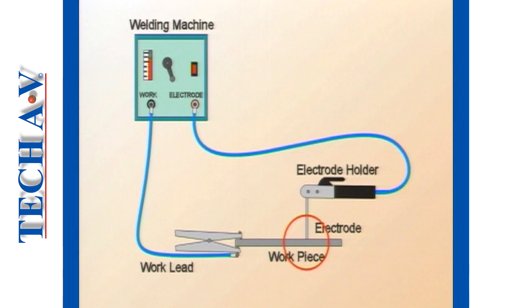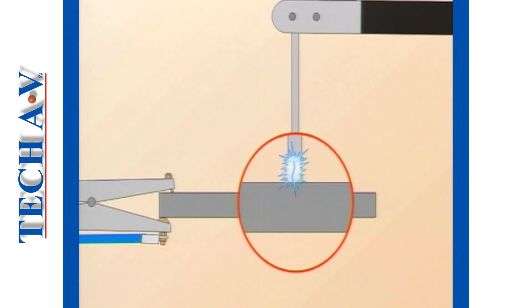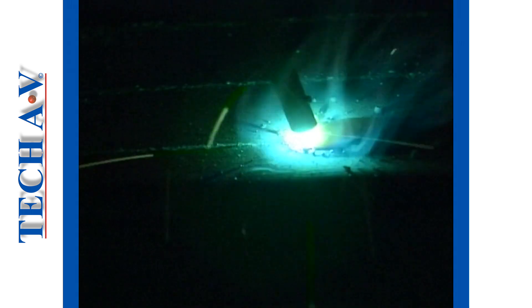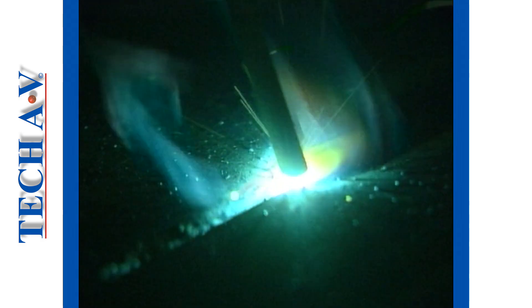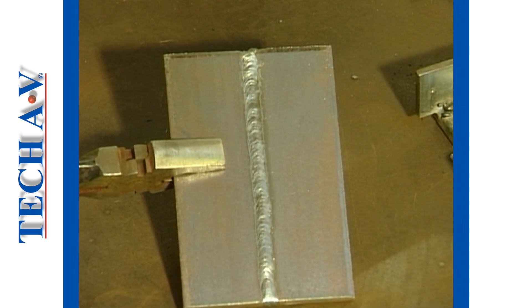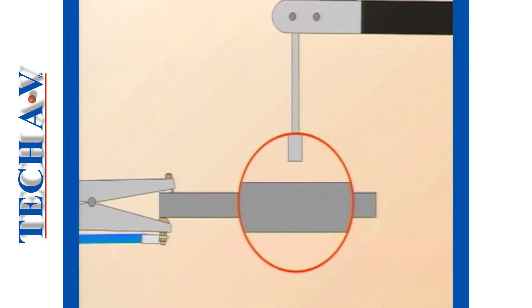An arc is created when the tip of the electrode is raised slightly off the work piece, thereby causing the current to jump across the gap. The temperature within the arc can exceed 6000 degrees centigrade, causing local melting of metal below the electrode tip, forming what is called a welding pool or crater. Metal within the crater mixes or fuses together and then solidifies upon cooling, resulting in a fusion bond between the work pieces. That is the simple explanation of an arc welding circuit.